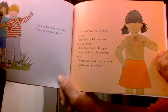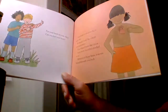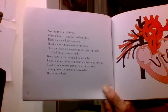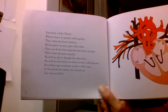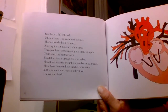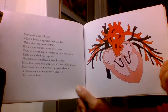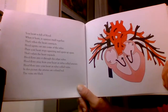Your heart has tubes attached to it. When your heart beats, it moves blood through your body. Your heart is full of blood. When it beats, it squeezes itself together — that's when the heart contracts. Blood squirts out into some of the tubes. Then your heart stops squeezing and opens up again — that's when the heart expands. Blood flows into it through the other tubes.